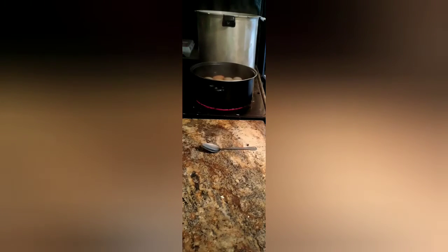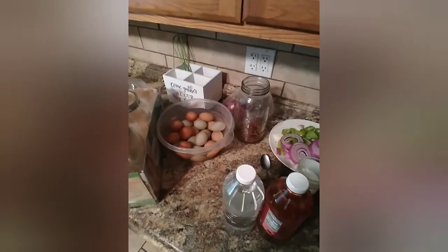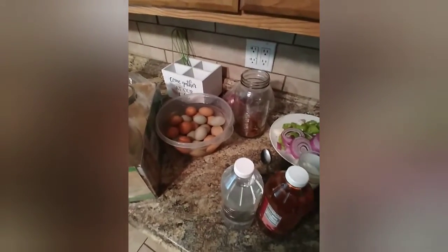I'm going to let these simmer at a very light simmer for 12 to 15 minutes, then pull them out and run cold water over them, give them a cold water bath, and then we'll peel them. So we've got our boiled eggs sitting in the ice bath and we're going to peel them here in a minute.